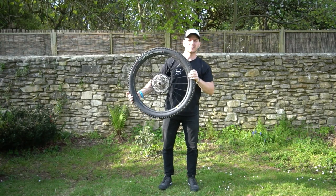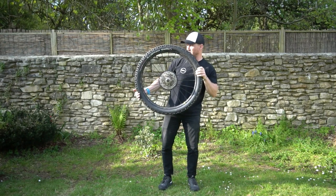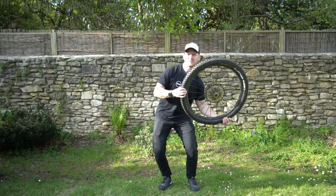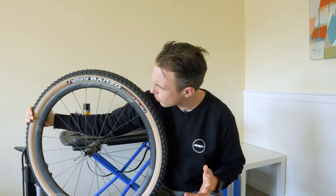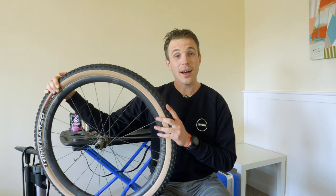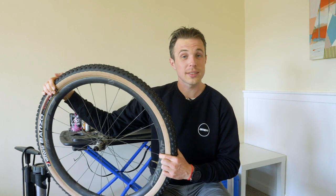Hey Henry, I've got this FSA Gradient wheel — one careful owner, slightly used — it's in perfect tip-top condition and full to the brim with sealant. Here you go, just for you. Lovely, thanks man, what a nice guy. Kind of weird how it's actually a different model of wheel, but I guess that's just the magic of cinema. How long does tyre sealant last, and how to remove it if it does become dried on and stuck to the rim?